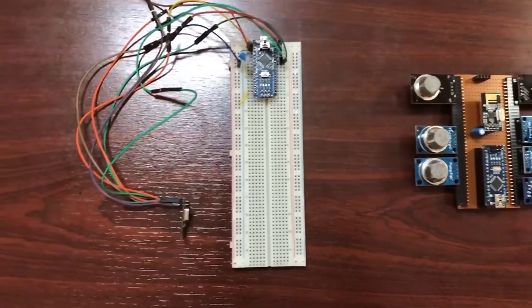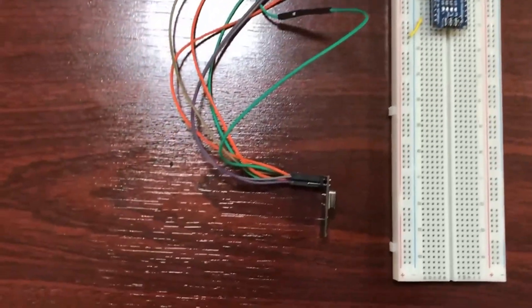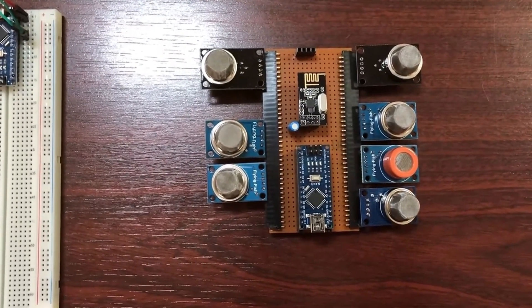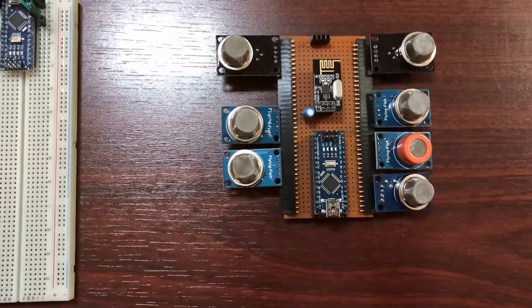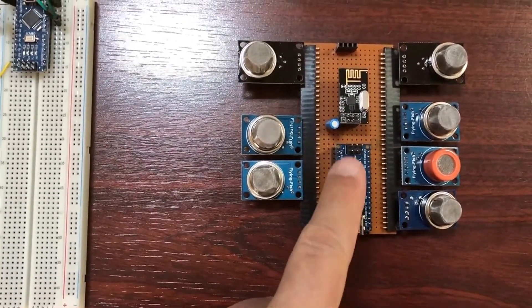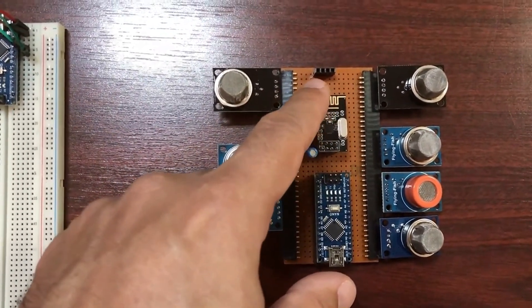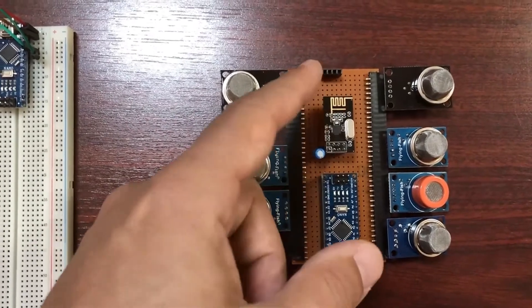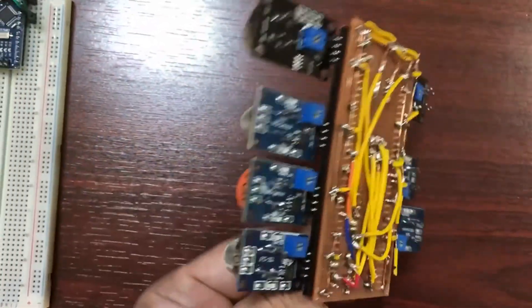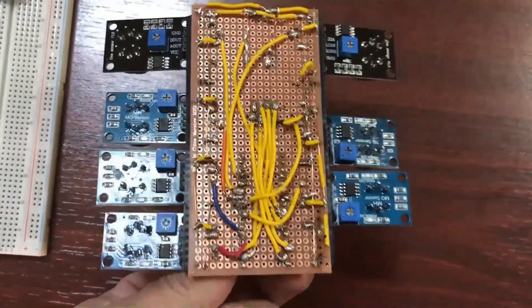These are the two modules we are going to use. This is the receiver node, consisting of an Arduino Nano and the NRF module. This one is the transmitter module — you can see it's connected to seven MQ sensor modules, with one Arduino Nano and the NRF24 module. These pins are for supplying VCC and ground from the power bank. You can see the other side; the cabling is a bit of a mess — it's better to print out a PCB before doing this.